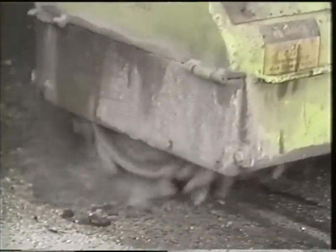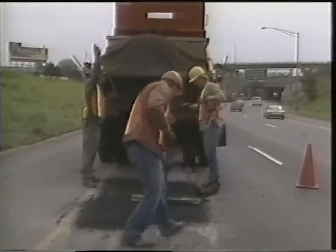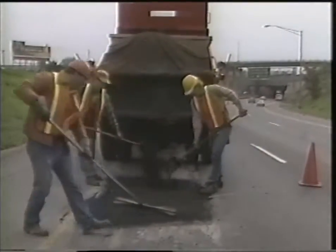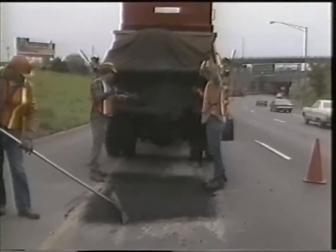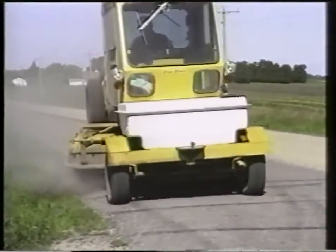The milled materials — the gravel (also called aggregate) and the asphalt binder, which is a petroleum product — are usually recycled back into the overlay on the same road or used later in another project. The opposite of milling is patching, which also may be necessary to achieve a smooth driving surface. When surface preparation is finished, all loose material is swept away.